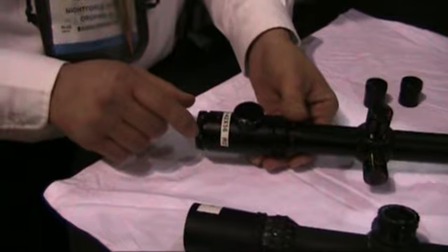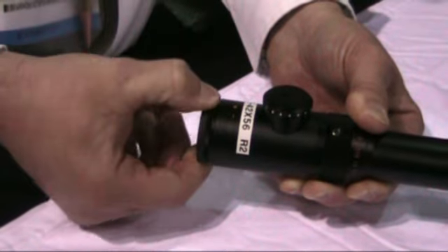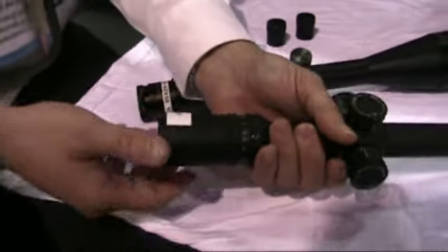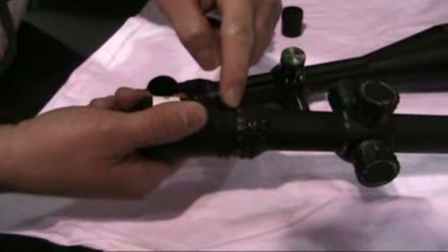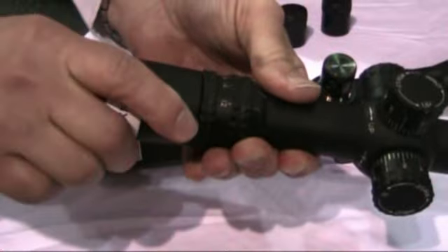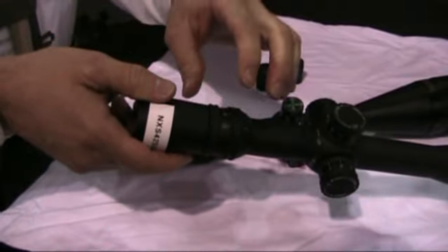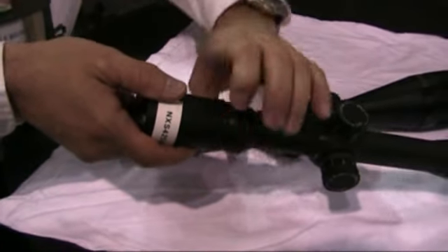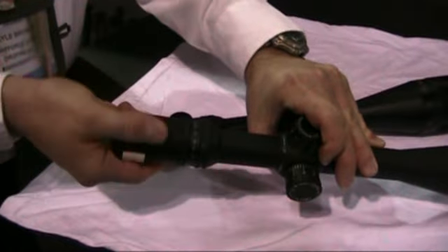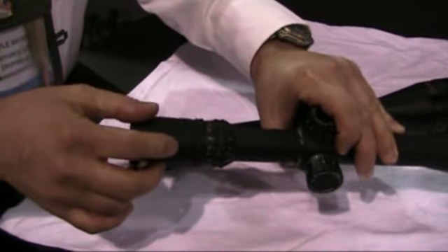The ocular piece on each of these scopes is the diopter focus for adjusting the sharpness of the reticle. As you notice, this is a European-style fast focus eyepiece. This eyepiece is more of a mechanical design where it has a lock ring. If we hold the lock ring and loosen the eyepiece, we can turn it multiple turns — in or out — to get the reticle in focus. Once the reticle is in focus for your eyes, we lock the lock ring. Once the lock ring is locked in place, notice how the eyepiece and the power band are integral with one another, so the power band ring is dependent upon the eyepiece when it turns.